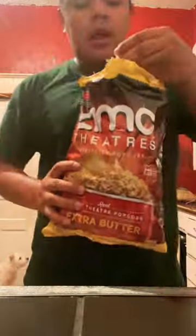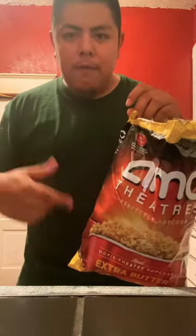Here's AMC theater movie popcorn in a bag. It's supposed to go in the microwave, but I'm going to try it without that first.